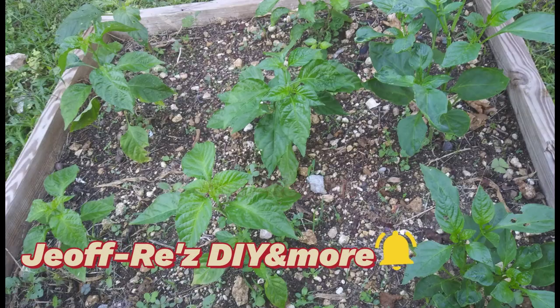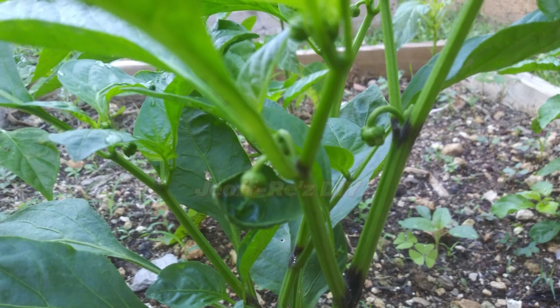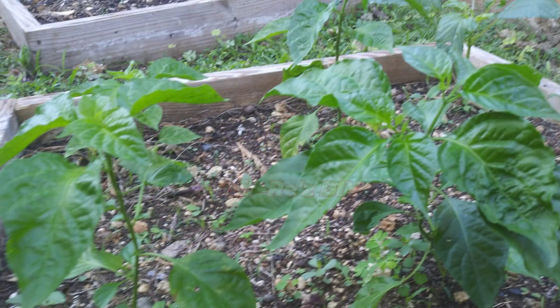Hello everyone, welcome to my channel. Today we look at some capsicum and some Scotch peppers — the results of the pruning. All of that is coming up.